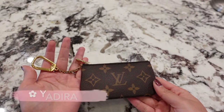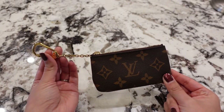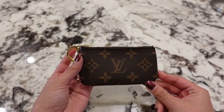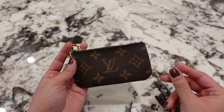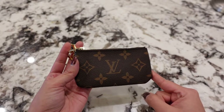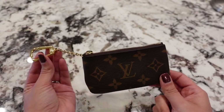Hi everyone, thank you so much for watching. My name is Yadira and today I'm going to be talking about this piece by Louis Vuitton — it is the Clé, or the key holder — and I have it in the monogram. It does come in a variety of different prints in both the women's and men's line. I'm going to show you what it looks like against some of the canvases that the fashion house offers, as well as various different ways you can use this piece other than just a key pouch.